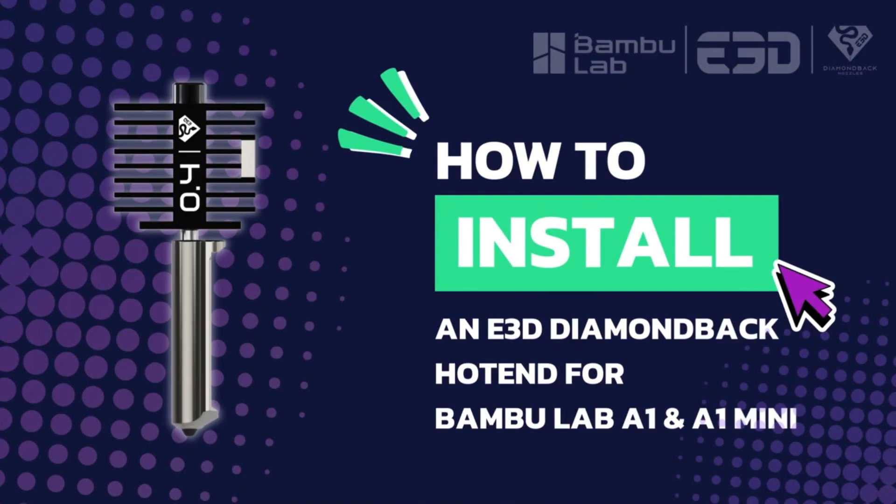I'm going to talk you through how to install a new E3D diamond back hotend on your Bambu Lab A1 or A1 Mini printer.